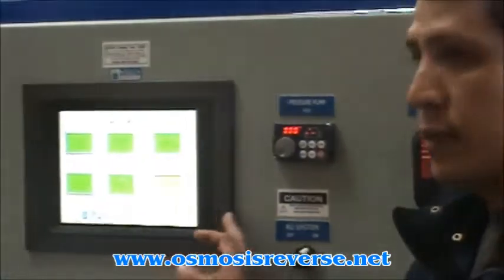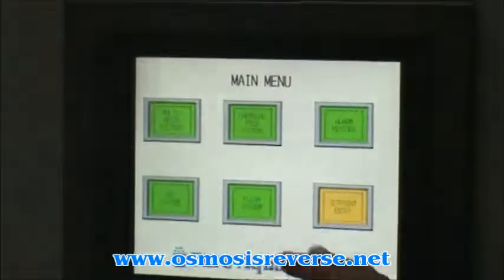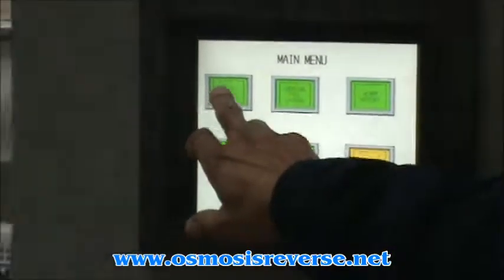I'm going to step up to show the functionality of the HMI. All the buttons that are on the front represent all the functions that we have on the machine itself. The first one is the multimedia.